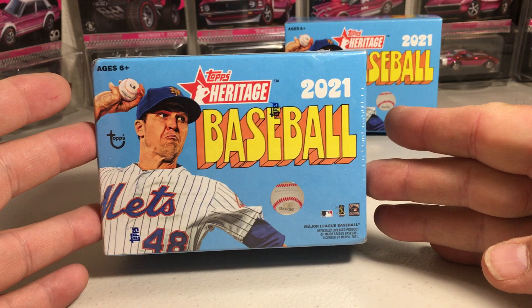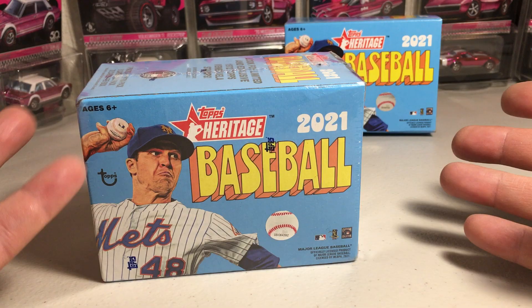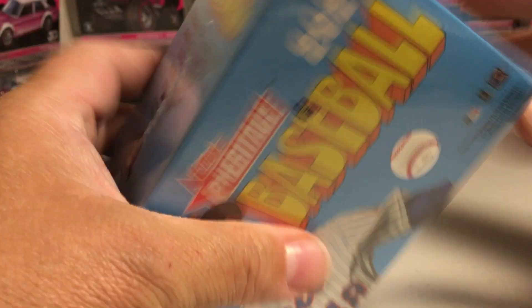Hey YouTube, Sam Frank here. Today I'm going to be opening up a second one of these 2021 Topps Heritage Baseball Blasters. I found this at a local Target, so definitely go check out Targets because they're getting these.